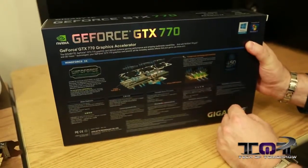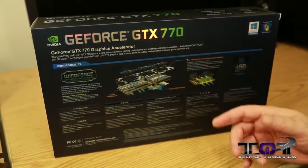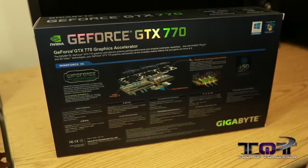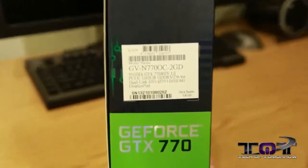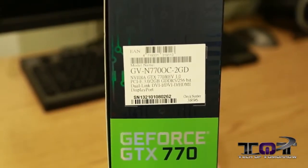You guys see the back of the box? Once again we can see the NVIDIA logo and the name. It talks about some of the other stuff — the Windforce cooling design and how it goes about cooling the card. That's pretty much it as far as the box goes. We'll flip it around and show you the end here, so in case anybody is looking to buy this card, this will be what you're looking for. And with that said, we'll do the unboxing.